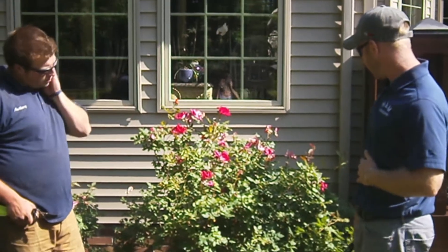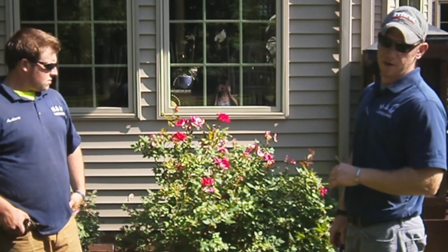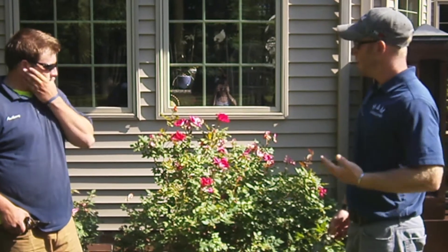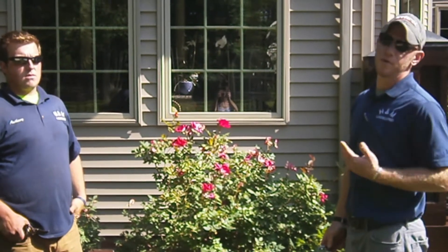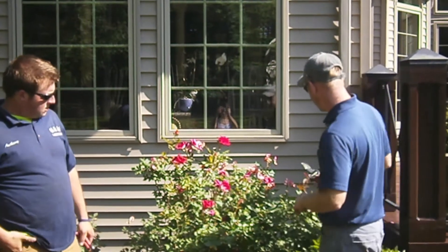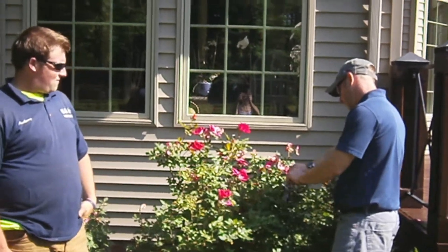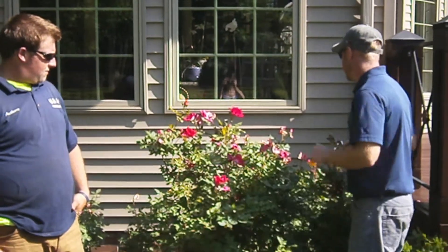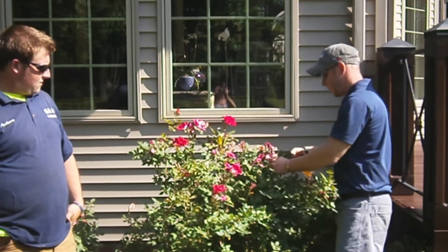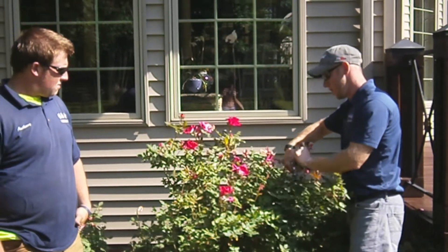Looking at this here, we have some nice blooms that are obviously in full bloom — we're going to want to leave those alone. Then we have some older stuff that we're going to want to get rid of. But that's something you have to do very delicately; you don't want to be too aggressive with it. Some of the older ones in the back have obviously run their course, so we're going to take it back down to the Y where it starts at the new node here.